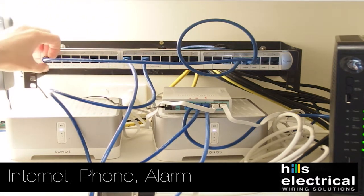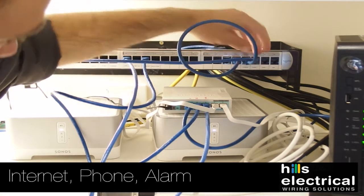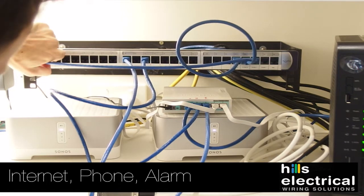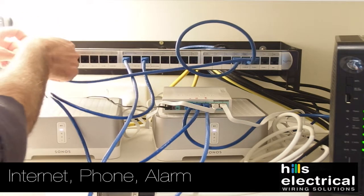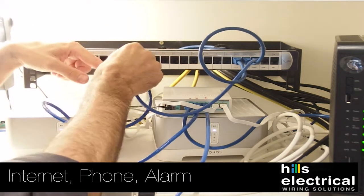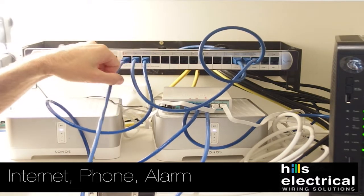If you want to move your phone at any stage, just unplug it from where it's plugged into Phone 1. If you want to move it down to the downstairs TV or the living cabinet, just click the button and pull it out, then plug it into the corresponding port. It's as simple as that.